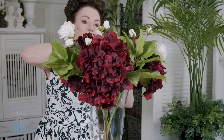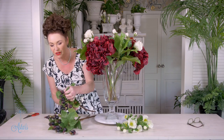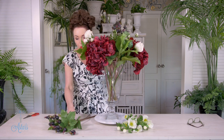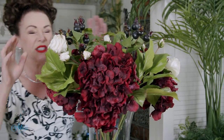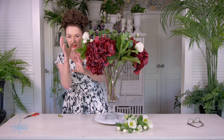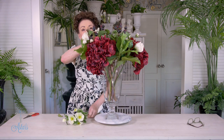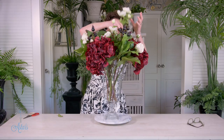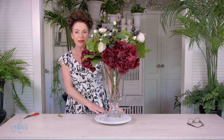I've also got these lovely rose hips — aren't they just beautiful! I love that deep burgundy color. They can just go into the middle — three of those, stepping everything up as you go. It's just about having a little bit of placement between everything to give it room so that it can look resplendently beautiful. And then the little hellebores I'm just going to put into the middle of my design.